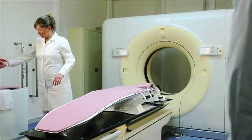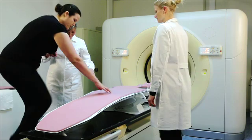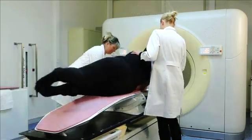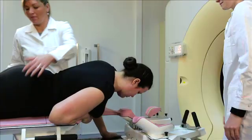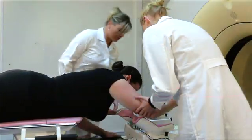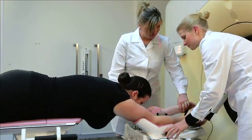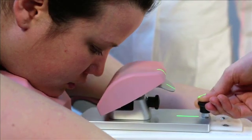Assist the patient to find the correct and comfortable position on the prone breast system. Position the chin and ipsilateral breast first, as the cutout and chin support are in a fixed position. Then adjust the movable supports in order to obtain the most comfortable position for the patient.